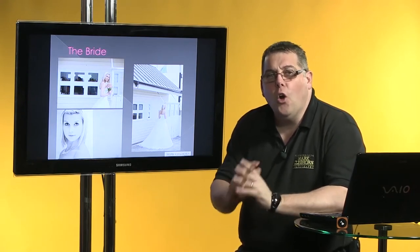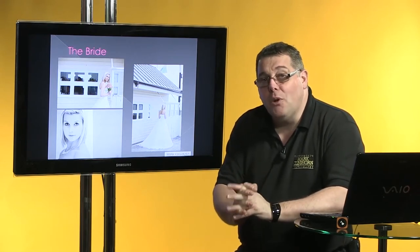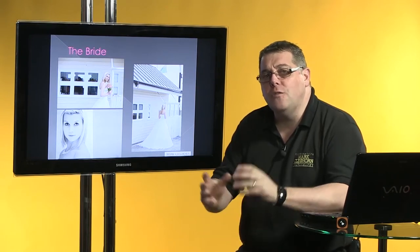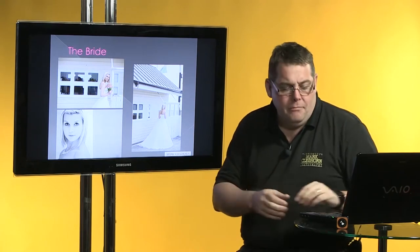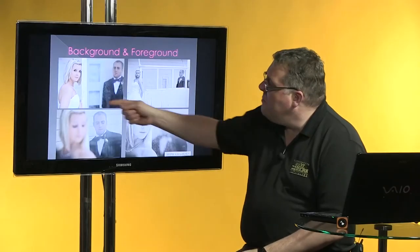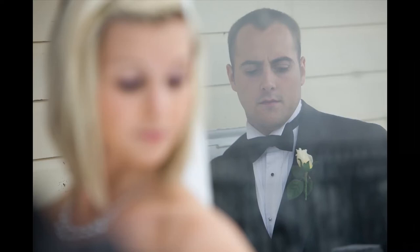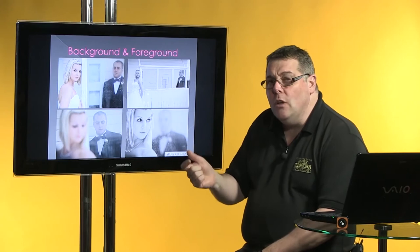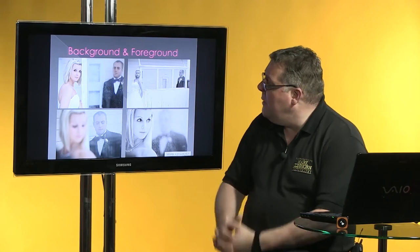I always shoot natural light before reflector, a reflector before flash, and flash as the last resort. Why? Because flash will often complicate things and you're probably going to get it wrong if you're using flash for the first few times. Then we start to look at what is in the background and foreground, and by having the groom through the glass, it gives me a different kind of variety. I can quickly move my camera angle — just the camera position around to the side, or lower or higher — to dramatically change the images.